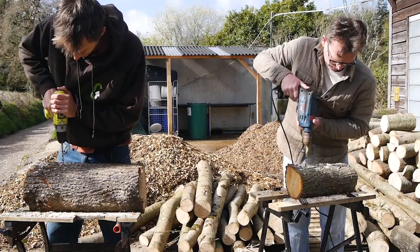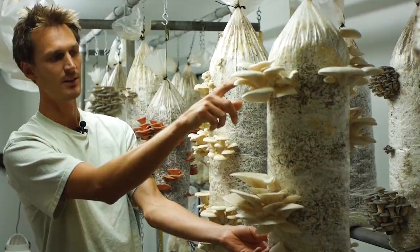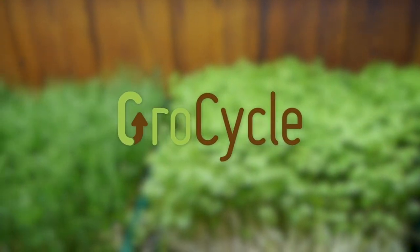In this video we cover how to pasteurize substrate and look at the five easiest methods. We'll look into five of the easiest methods of cold water pasteurization. It's important to start off by looking at the difference between sterilization and pasteurization.